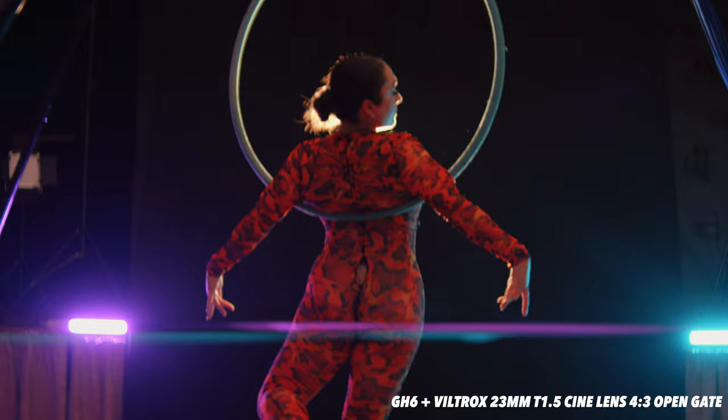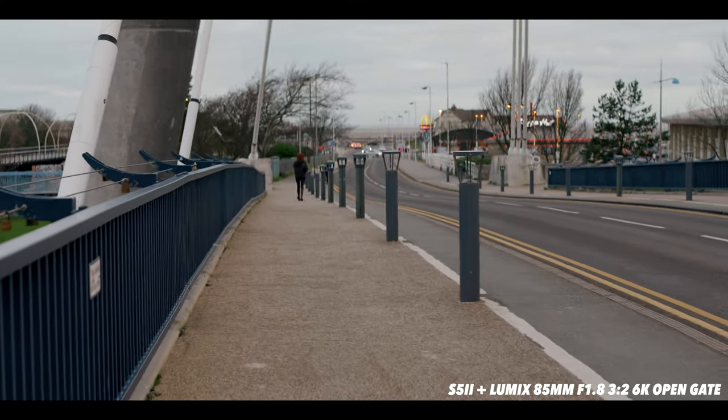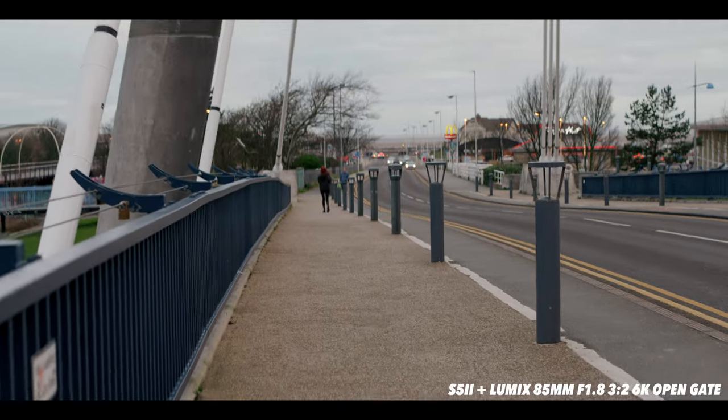And both cameras have anamorphic stabilisation. So if your camera has IBIS, sometimes you'll have a little bit of weird wobbling in the edges because it doesn't quite know how to stabilise anamorphic footage. Both of these Lumix cameras have an anamorphic mode — it does stabilise the footage quite well but it's not as forgiving as if you were walking with a standard lens. Turn on your anamorphic stabilisation if your camera has it when you use these. And if not, stay quite still because the wobble can be a little bit distracting.